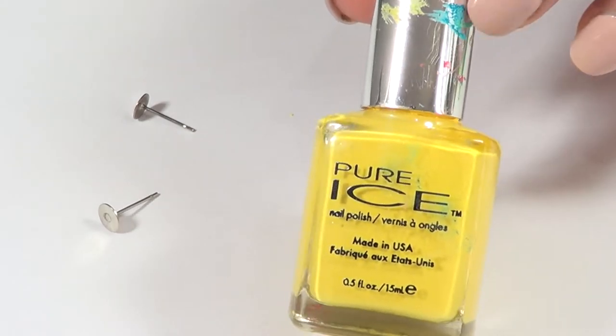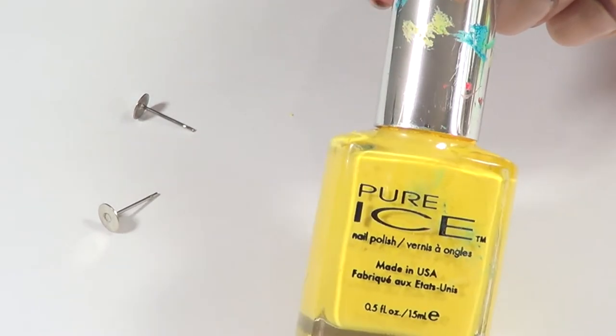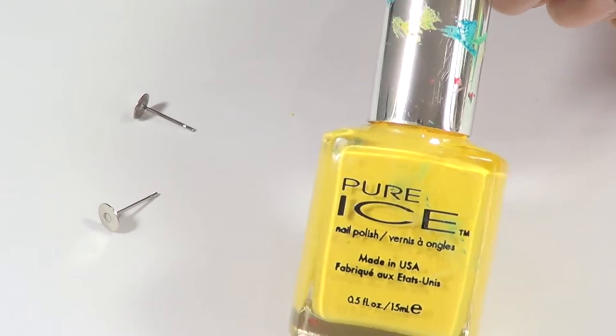The cap is incredibly gross. I should have cleaned this before showing this to you, but I promise I will after this.